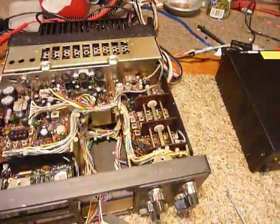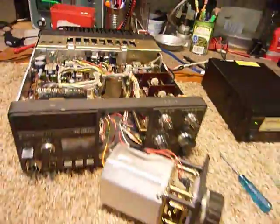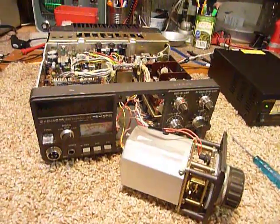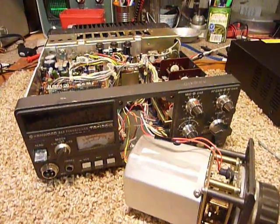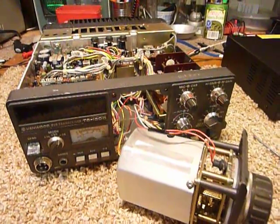Anyway, I wanted to show you how the VFO comes out. I'm going to take the VFO apart now and we'll discuss that in part two. 73s guys and good DX.